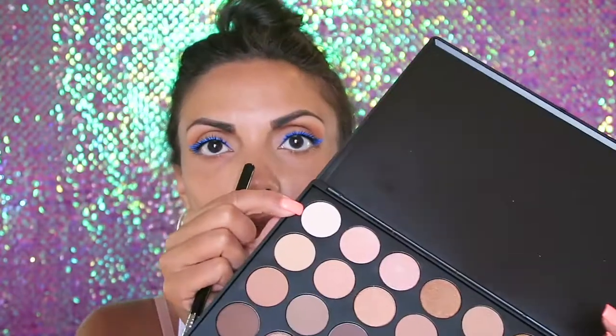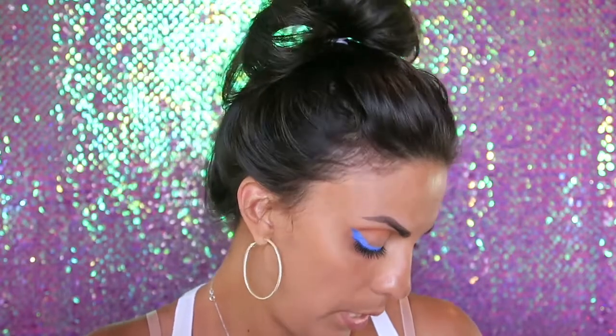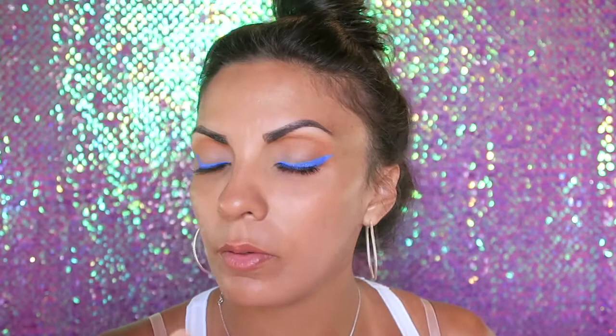I'm not going to be using falsies today. I'm going to take a flat brush and use this light color from the Morphe 35-O palette and put that on my brow bone.